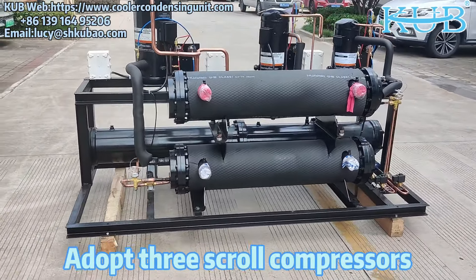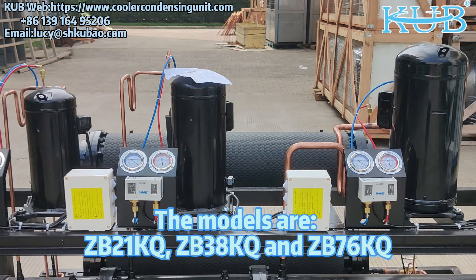It adopts 3 scroll compressors. The models are ZB21KQ, ZB38KQ, and ZB76KQ.